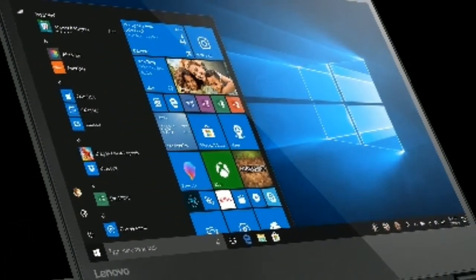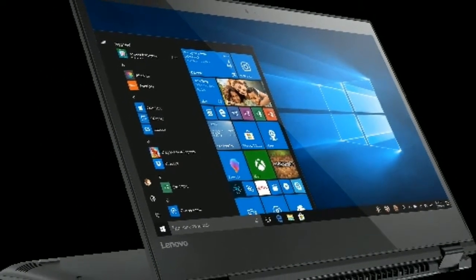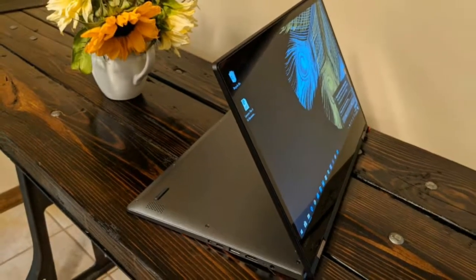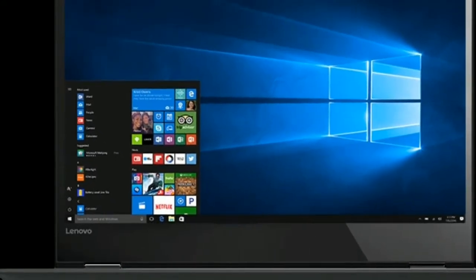Over the last few years, the best 2-in-1 laptops have become more powerful and varied than ever before. And now that the form factor has become ubiquitous, we're starting to see some amazing mid-range options, like the Lenovo Flex 6 14.